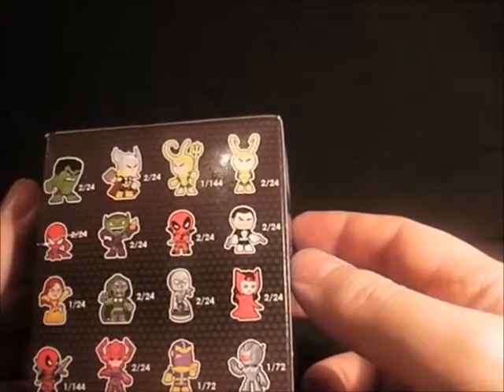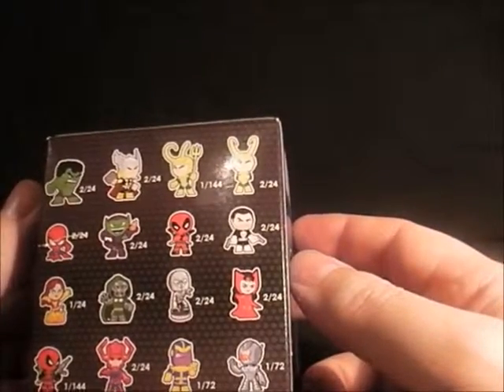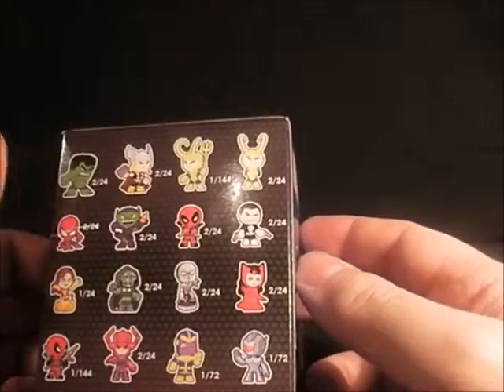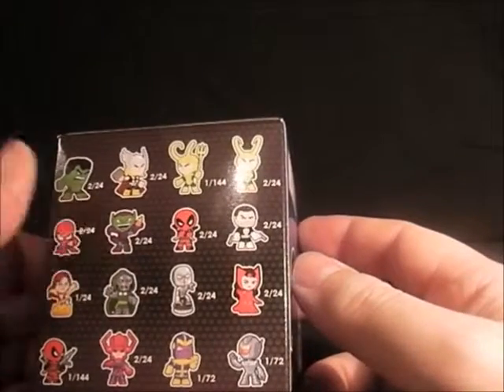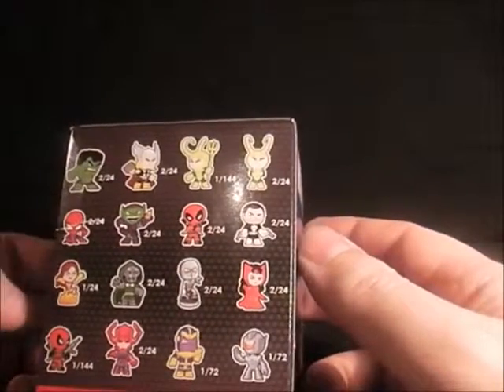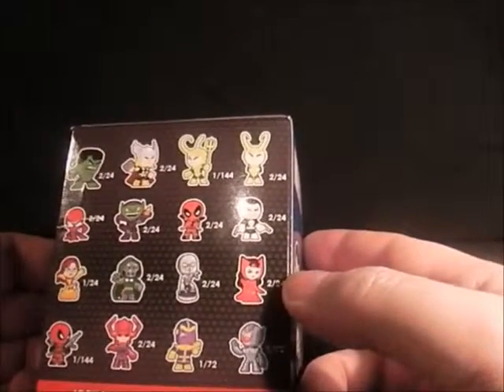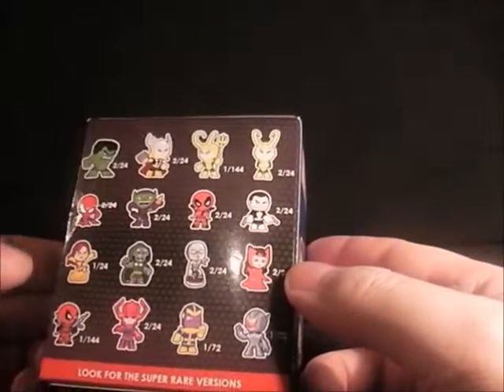On the back you've got Hulk, Thor, two different types of Lokis — I don't know why — Spiderman, Green Goblin, Deadpool, Punisher, Phoenix, Doctor Doom, Silver Surfer, Scarlet Witch, and Deadpool again.